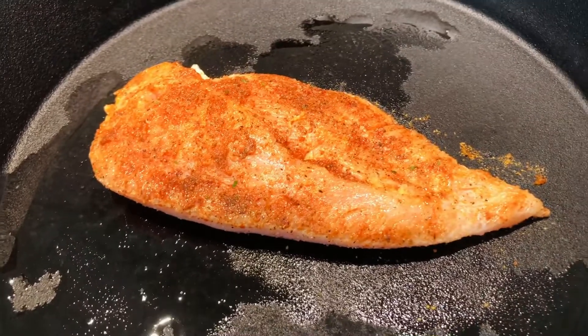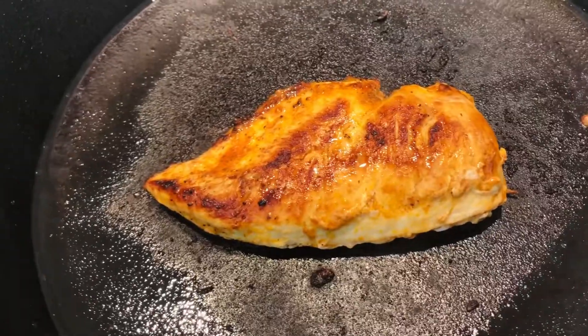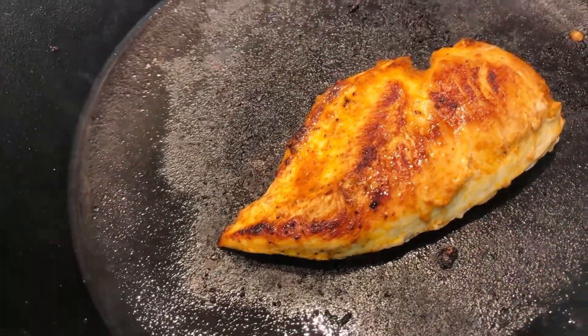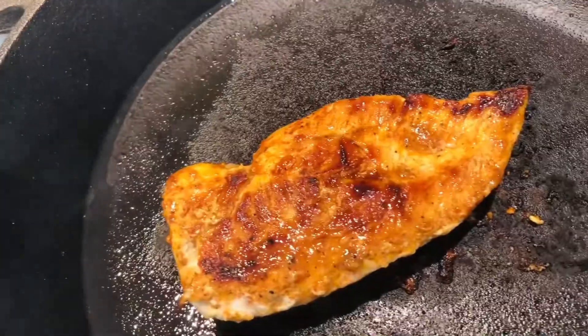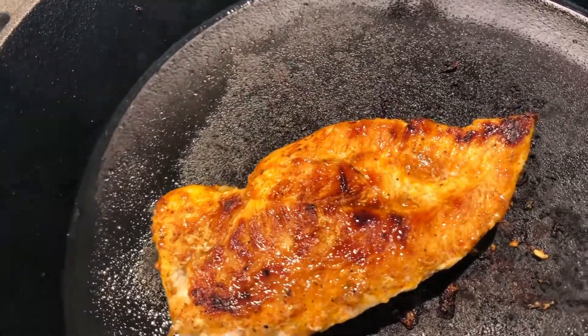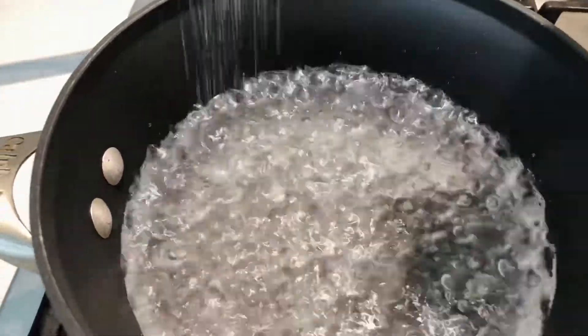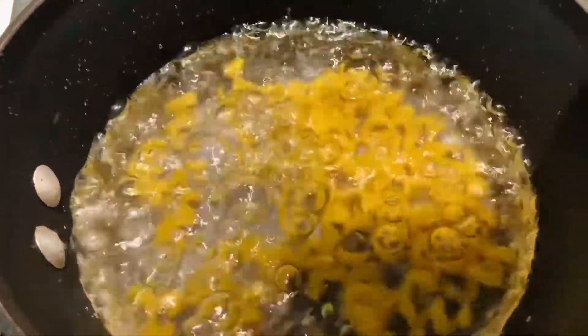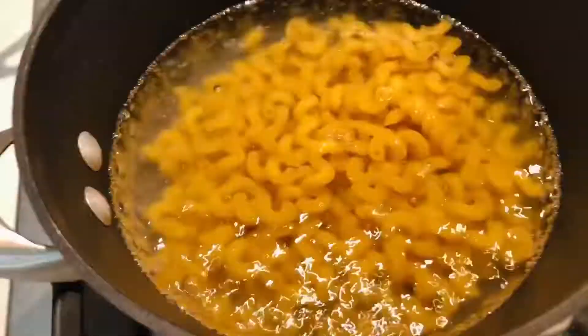All righty, so now we can cook up our chicken. I just have my skillet here that is nicely warmed up and we're going to cook it until it is nice and ready. Now that our chicken is cooking, we can finally make the pasta — right here in my boiling water I added some salt and half of the box of pasta.